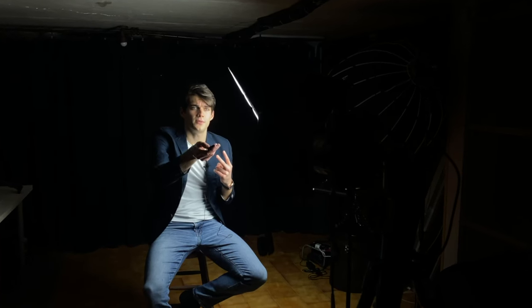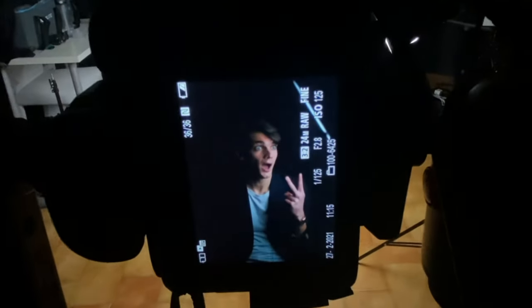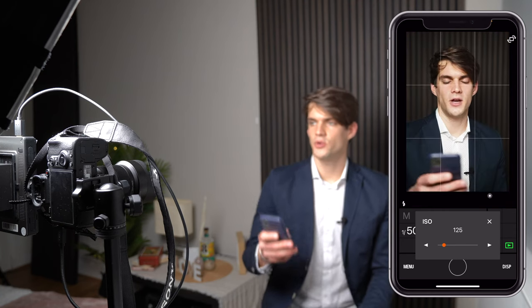The next item is this remote, which allows me to control the camera — my Sony — remotely. Whenever I'm alone, I don't need to stand up and change settings or manually click buttons to start recording or shooting. These are extremely cheap on Amazon, about six or seven bucks, and will actually change your life if you've never used one. Some cameras let you connect your phone as a remote, but with Sony it takes a while to connect the app, so I love having a physical remote.